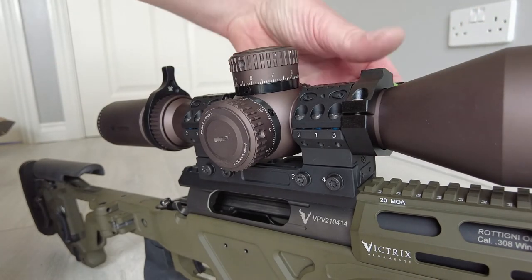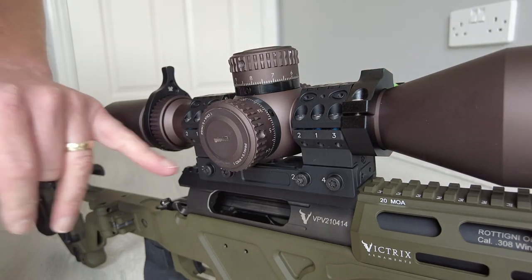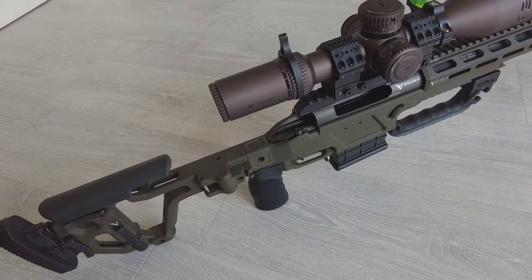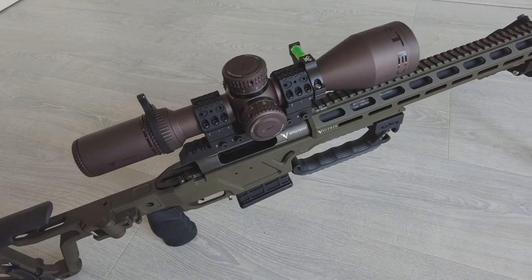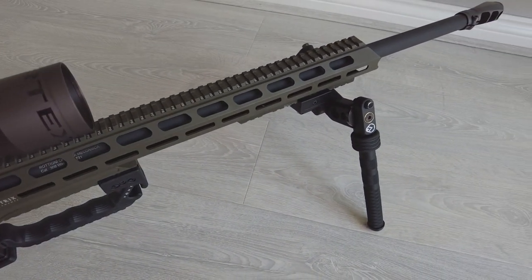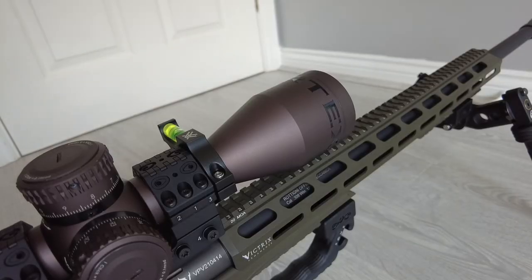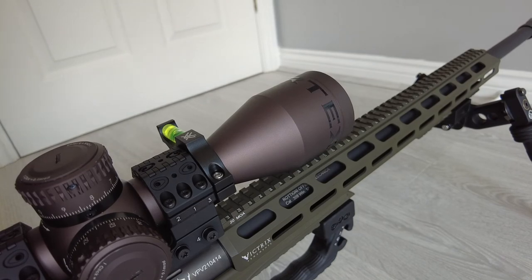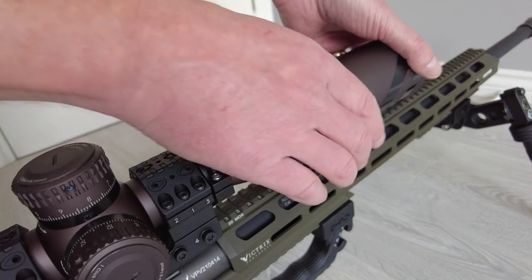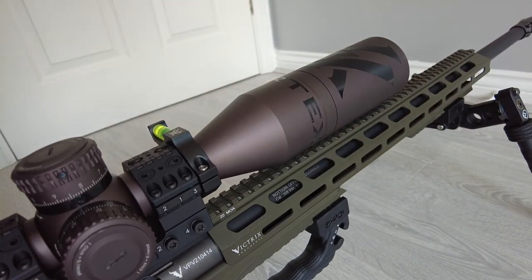Next I'm going to set up the bubble level, making sure it is level with the bubble in the back of the monoblock scope mount. That is looking pretty good — so the scope, the bipod and the mount are all fitted. As I operate with the rifle a lot outside, I'm going to fit the sunshade into the scope. There you go, that's all done.